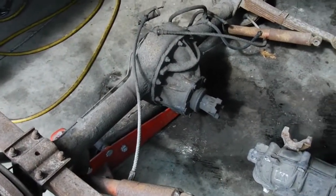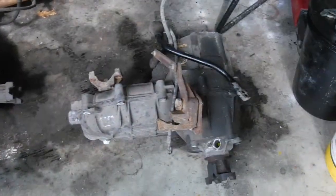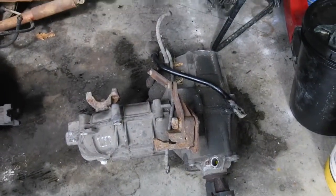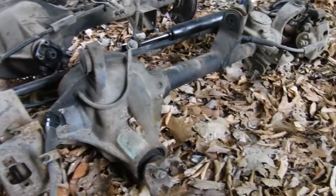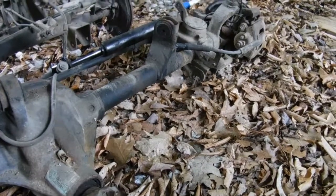It's unfortunate because I'd like to use this axle but I don't think it's going to be possible. Here's the transfer case we're going to be using. Here we have a front axle that we're going to use — it's out of a Jeep Grand Cherokee ZJ model.